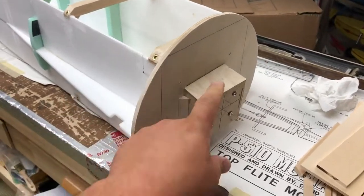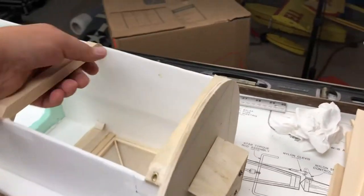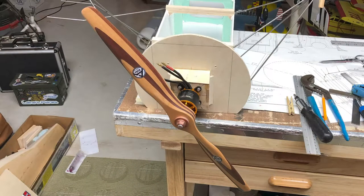The motor mount has some down and right thrust - there's your down thrust just a little bit and there's your right thrust just a little bit. I was able to get the motor mounted and the prop on there too, so that looks absolutely on the money - that's going to be perfect.